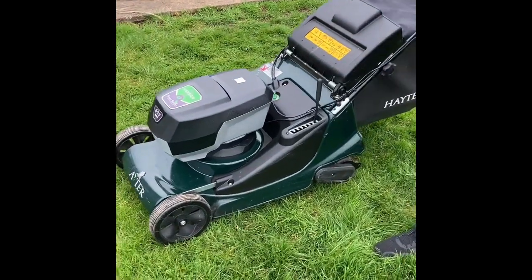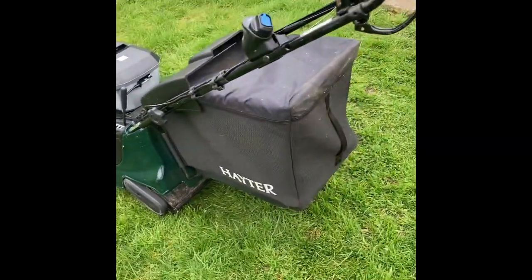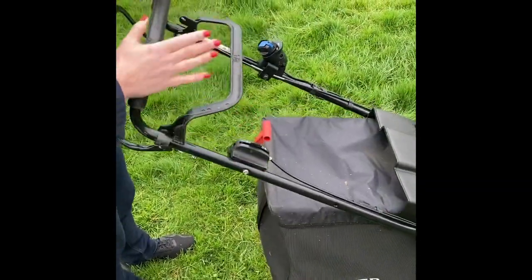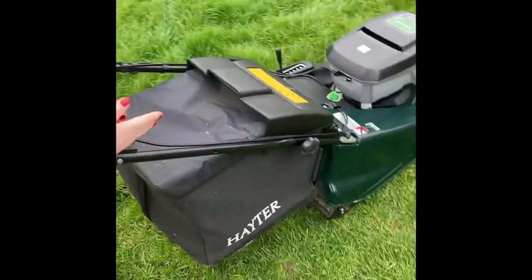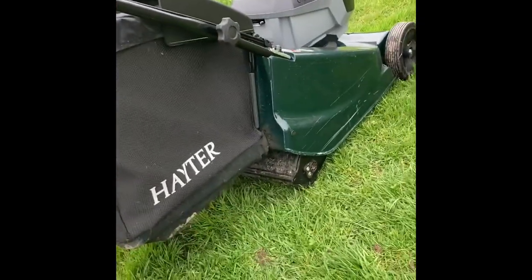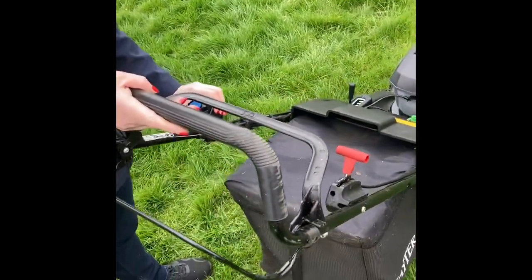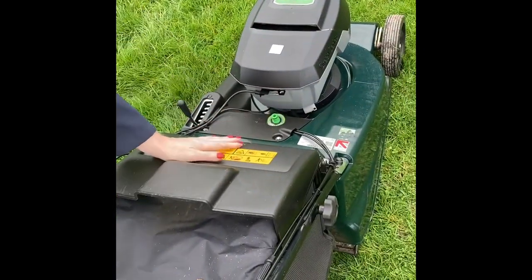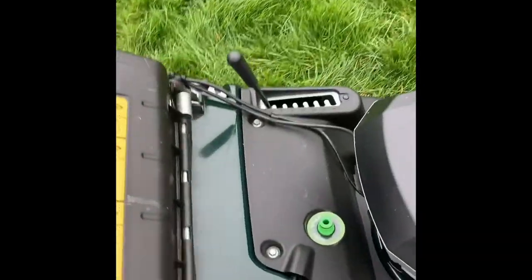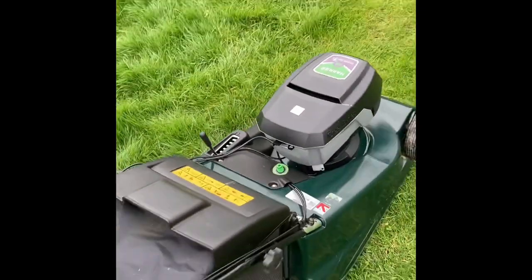With the roller you get nice stripes as well. The Hayter is very well built — ribbed roller at the back, variable speed, push button start with the battery, no fuel at all, and a deck wash facility here. A really excellent lawn mower to give you that beautiful striped finish.